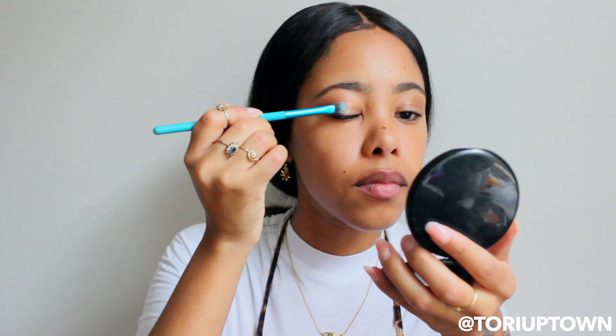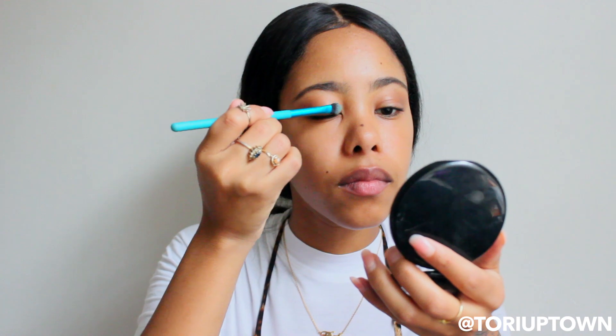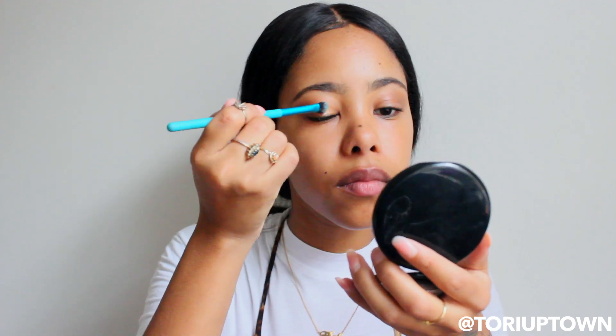After applying some brown shade to the crease and darkening the outer corners a little bit, I'm going to use my Gleam eye glosses and highlighters. I'm going to take Brownie and Bronzy and mix those to create a glossy lid look. Starting with the lighter color, Bronzy — it's a nice bronze color — I'm going to take a flat brush and apply it across the lid.